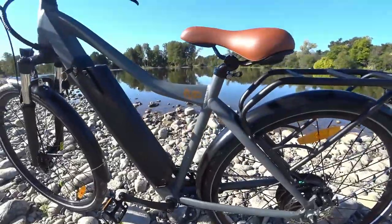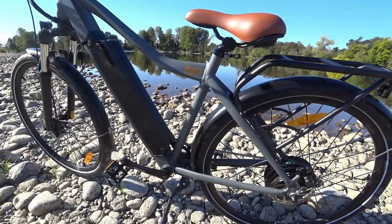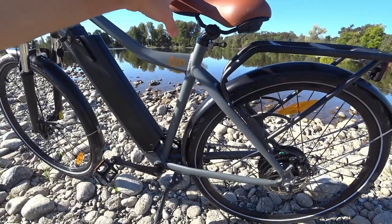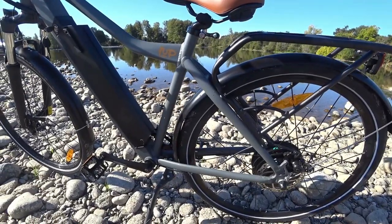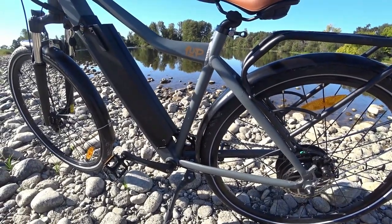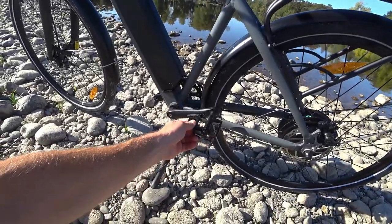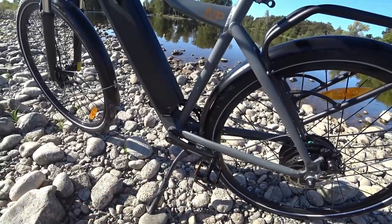A couple of dimensions: the stand-over height is pretty close to what Ride One Up has on their website — I got 28.5 inches. The minimum saddle height is 34 inches. I'm 5'10" with a 32-inch inseam, and when the seat is where it works for comfortable leg extension, I can't sit flat-footed at a stop. The cranks are 170mm, and it comes with a decent metal platform pedal — a better upgrade than some plastic ones.